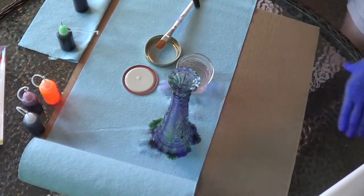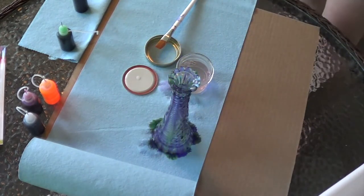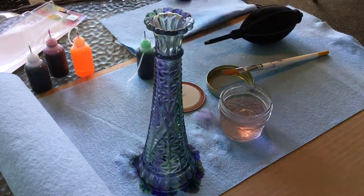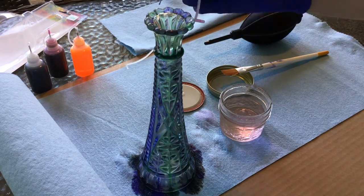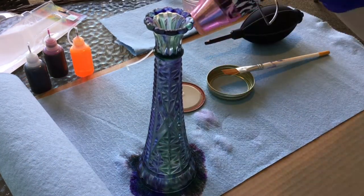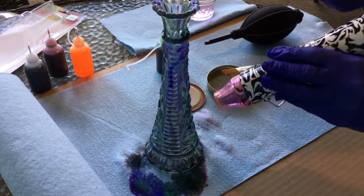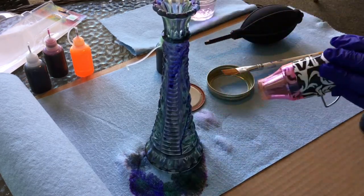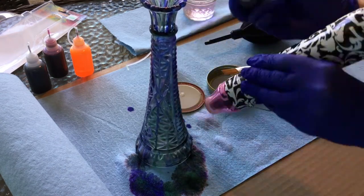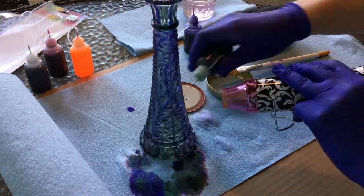It's iridescent — these raised areas really help it pop, and with the recessed areas it provides a nice contrast. Here I'm using my heat gun to help the alcohol inks dry where I want them to be, because I'm working on a vertical surface and they tend to run down. If you don't have a heat gun, you can use a hairdryer to achieve the same result.